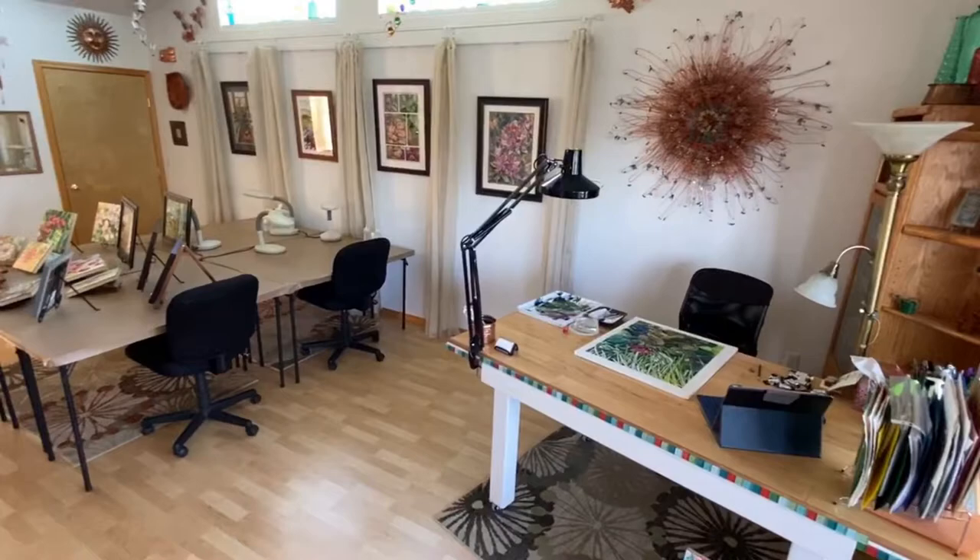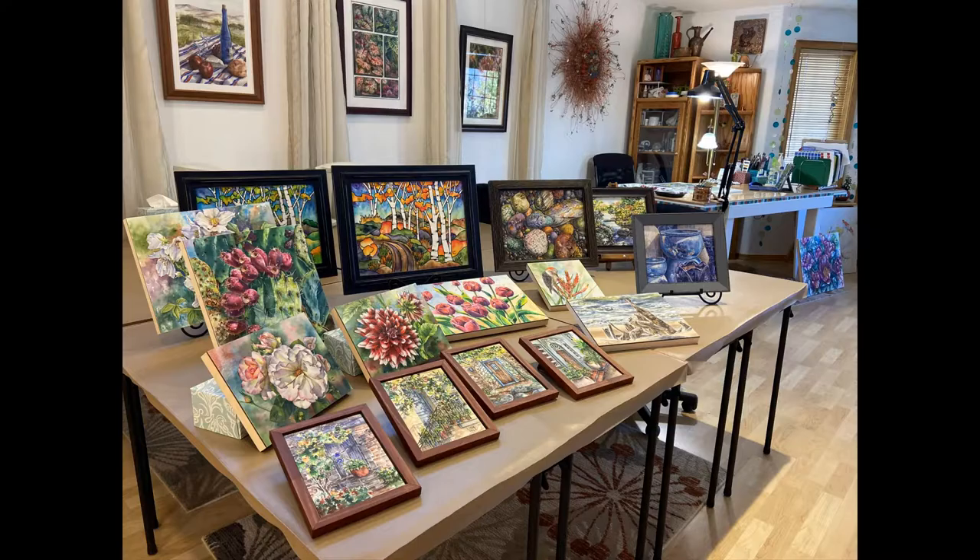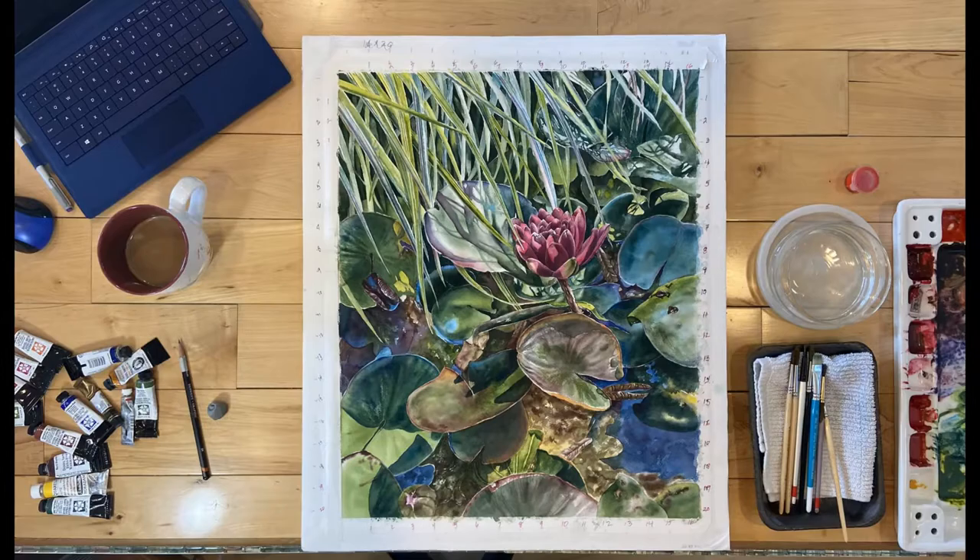Hi everyone, I'm Lisa Hill, a watercolor artist from Richland, Washington. Welcome to my studio where I paint and teach classes and workshops. It's exciting to participate in the Boise Art Museum's virtual Art in the Park Marketplace.